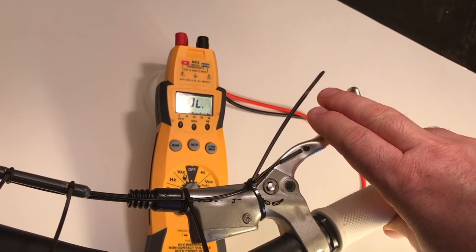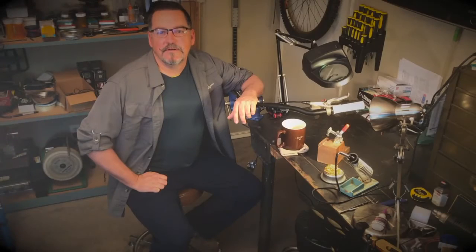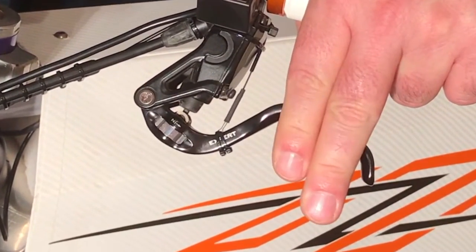Then connect the Tripwire to your controller, making whatever plug mating alterations are necessary. For both of these methods, remember that the pull model activates when pulled out of the housing and the push model activates when pushed into the housing.